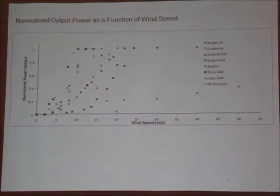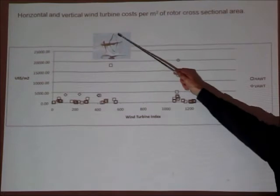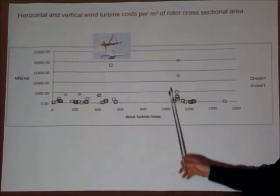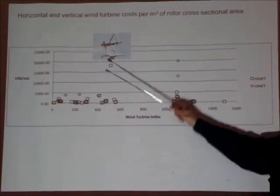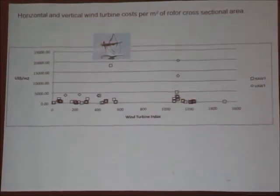What about per square metre? This is the area of the blade — the swept area. How does that vary? It varies hugely. That's a British-made wind turbine, 4-gen. That's the loop wing from Japan. These are up there, and then the rest sit down here somewhere.